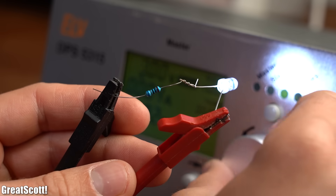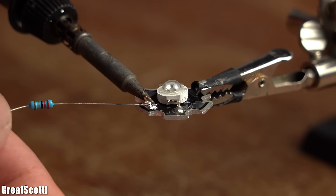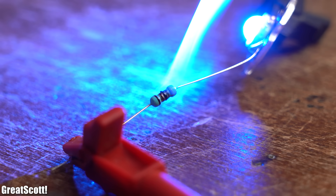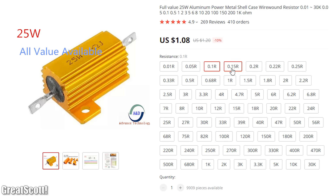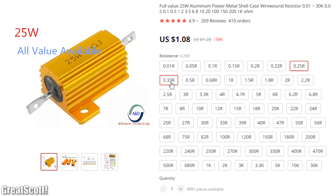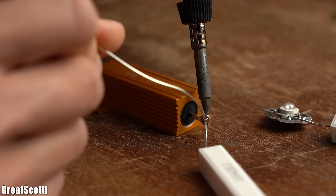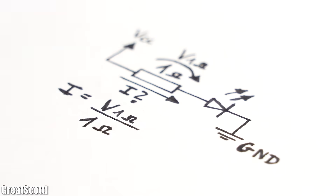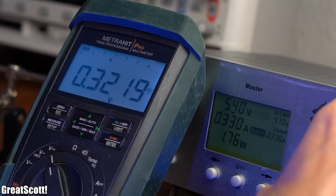A quarter watt is plenty for normal projects. Of course if you want to limit the current of a high power LED with them then you might run into problems, but if you got a specific project in mind then you can always get yourself a specific power resistor fairly easily. The only power resistors you should have laying around are 1 Ω ones, because you can place them in series to your load and use them as a shunt to monitor the current that is flowing.